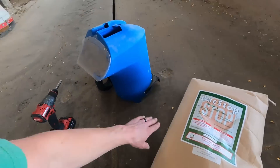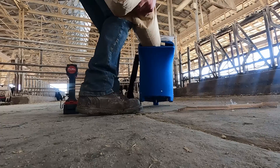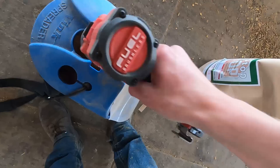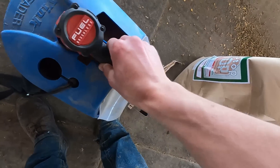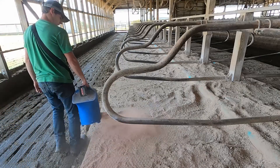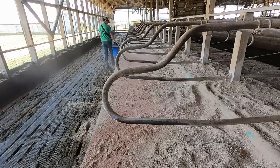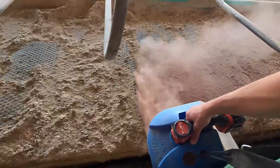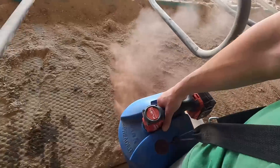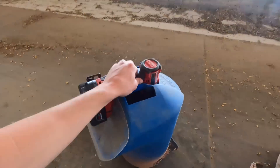They wanted us to try this out and they have this spreader tool — you hook a drill up to it and it should spread it nice and even. You've got these shoulder straps so you don't have to hold all the weight with your hand. It does a good job spreading it out — pretty efficient, nice and even.